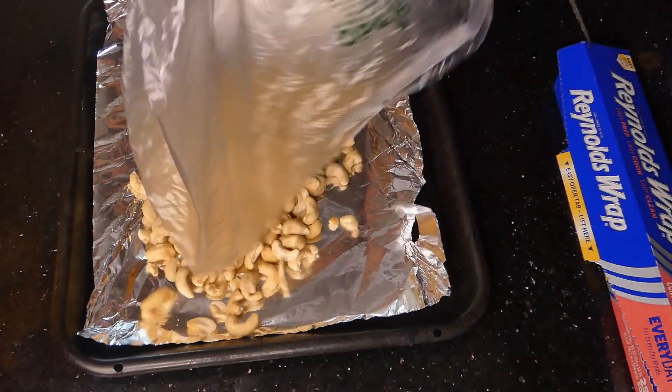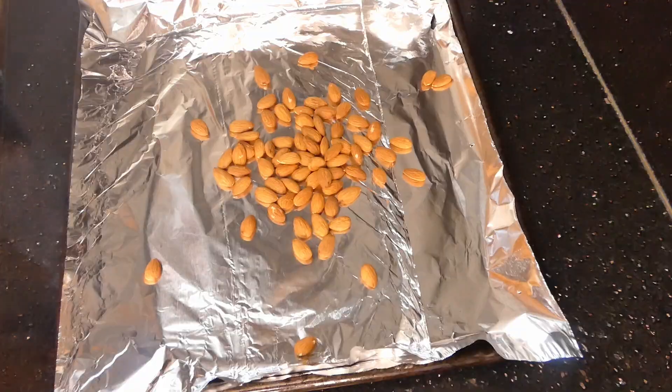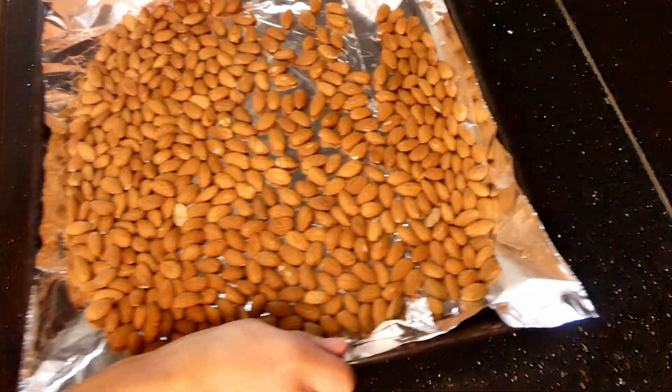First, we're going to preheat our oven to 350 Fahrenheit and place our cashews and almonds onto a foil-lined baking sheet. Shake the baking sheet to make sure all of the nuts are dispersed evenly.